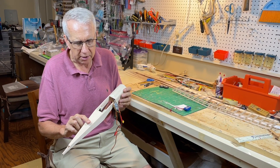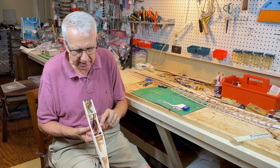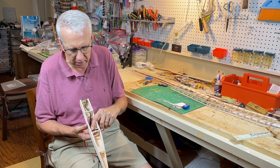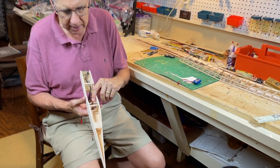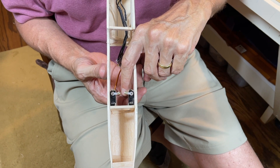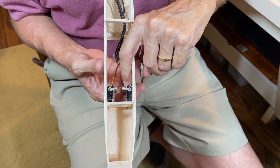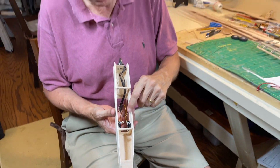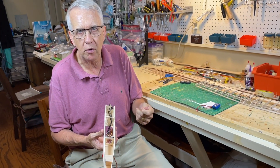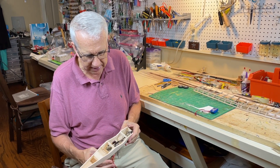I put the 1/16th inch sheet on the top and I'm going to leave the bottom open just to save a little bit of weight. You can see the elevator and rudder servos in here. A technique to install the servos is to apply masking tape to the servo, then hot glue the servo to the side of the fuselage. The reason for the hot glue is when I remove the servo, I just simply remove the tape — the glue doesn't stick to the servo, so it'll last a little bit longer.